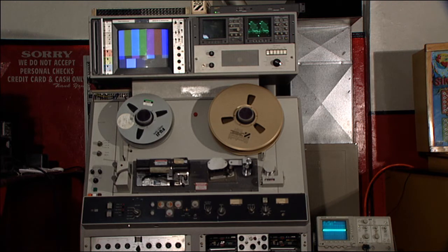This machine has not been used since, we figure, about 1981. So it is slowly coming to life here.